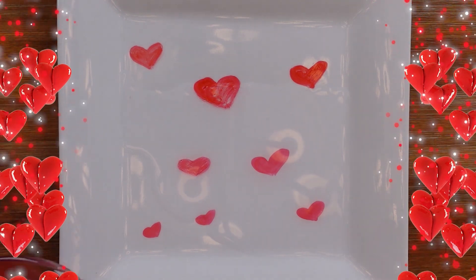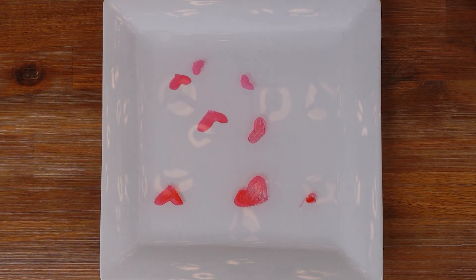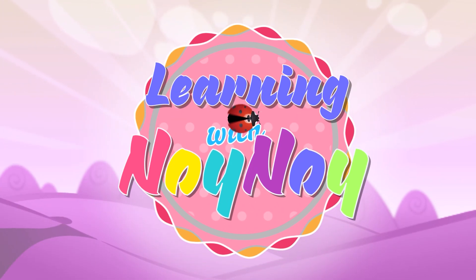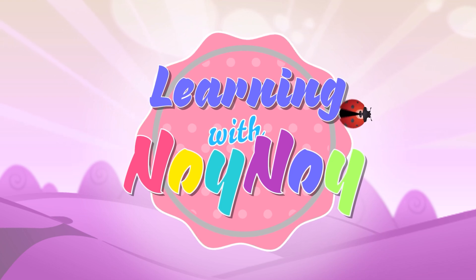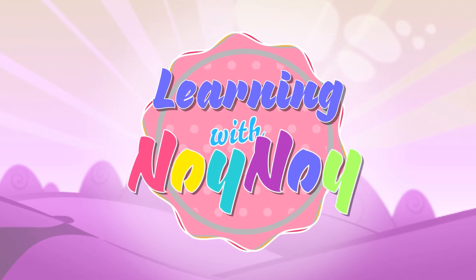Thank you guys for watching! Please subscribe! Bye! Learning with Noi Noi! Thanks so much! You guys are the best! Yay!